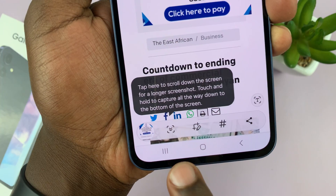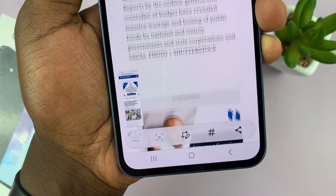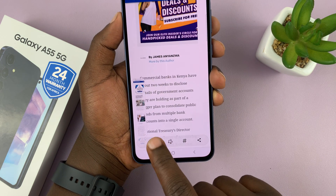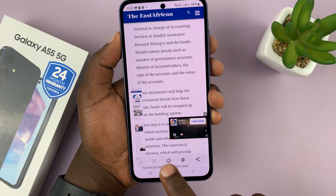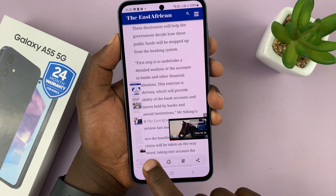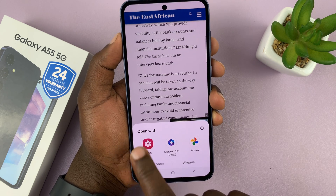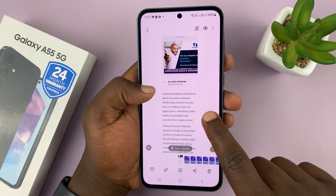You should see an extra icon in the toolbar. Quickly before the toolbar disappears, tap on that icon and it's going to scroll and capture more of the page — the more you keep tapping the more it scrolls, and you can tap as many times as you need until it captures the entire screenshot. Once you've had enough, tap on the screenshot itself, choose to open using the gallery, and there is your scrolling screenshot.